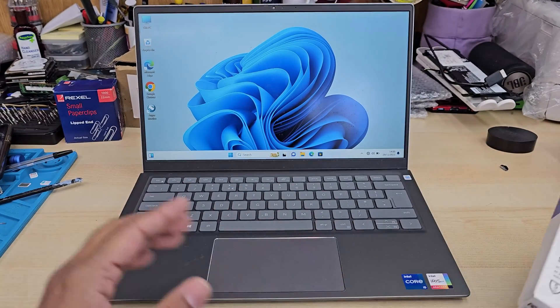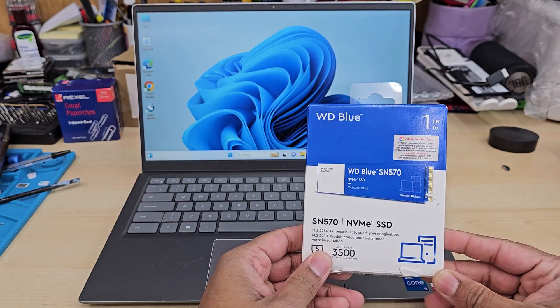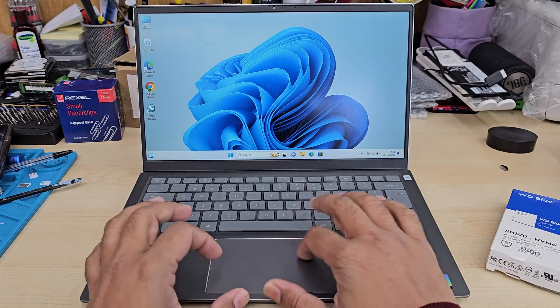This is the Dell Inspiron 14-inch 5410 model, and today in this video I'm going to show you how to upgrade the SSD for this model.